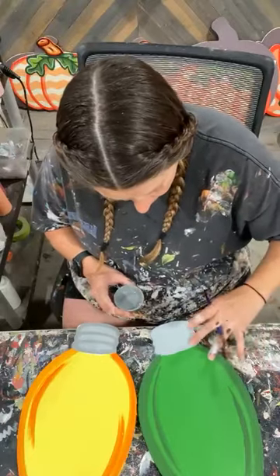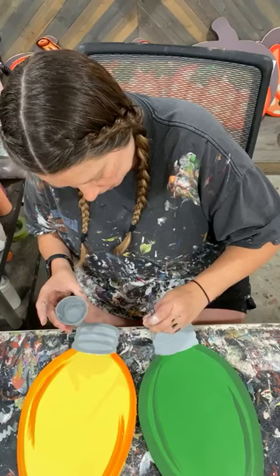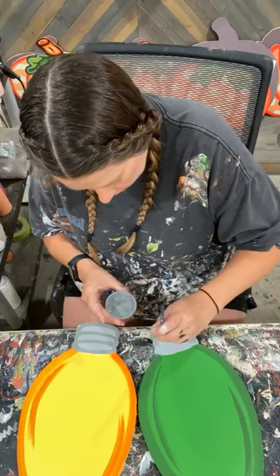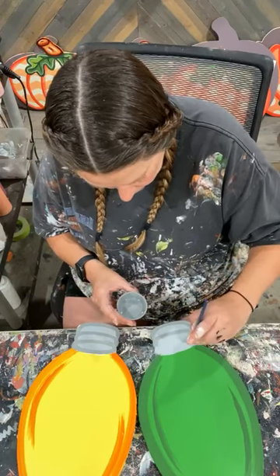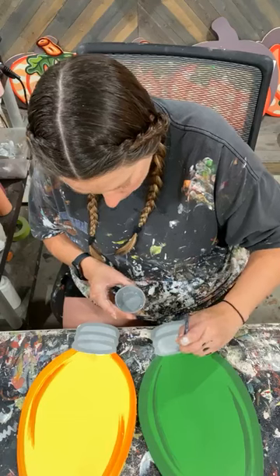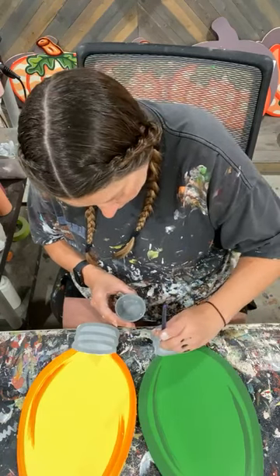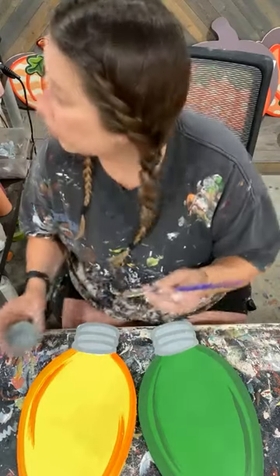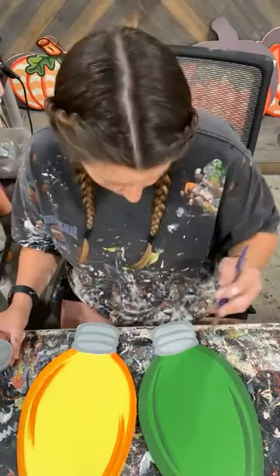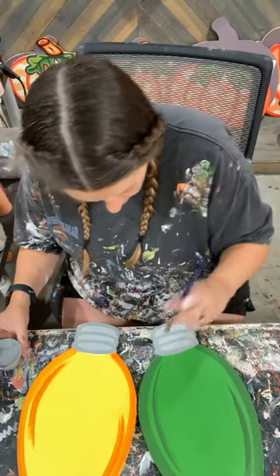You guys will be surprised how fast you can paint these bulbs. I find it easy. If I'm actually doing these to sell, I'll probably do something like 50 at a time. In my workshop I have 11 tables, so I have the space to do large numbers. I know not everybody does.